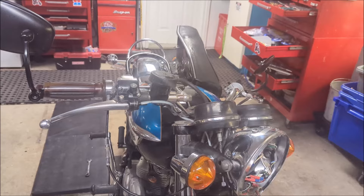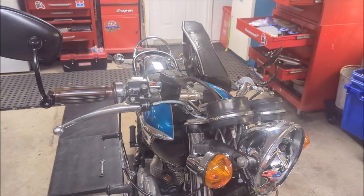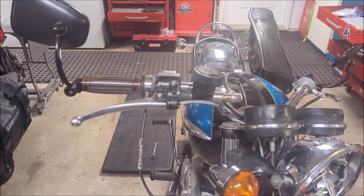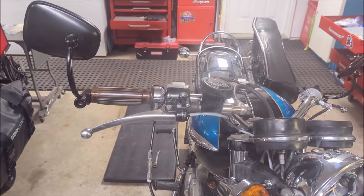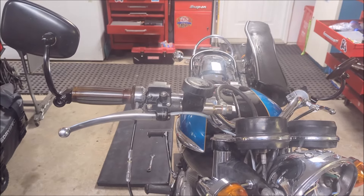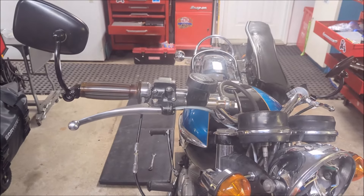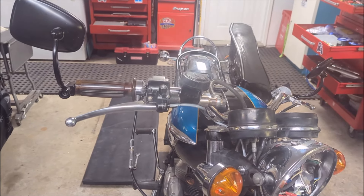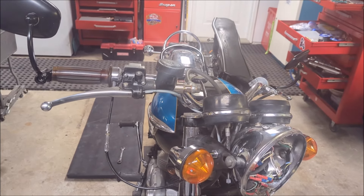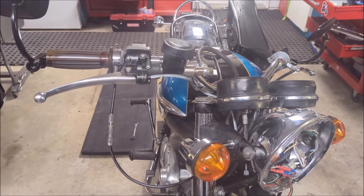Hopefully this video helped somebody else that has a similar problem with these brake switches. If you haven't already, please do subscribe — I could really use some more subscribers. That would be the biggest thank you I could get. Please also like the video, and most of all, leave a comment — let me know if there was some other way I could have solved this problem better. I'm just trying to learn myself. I appreciate all the comments and I reply to every comment. Okay guys, have a good one and we'll see you on the next video. Bye for now.